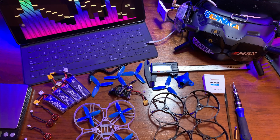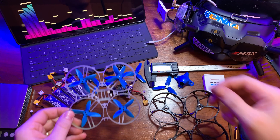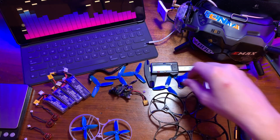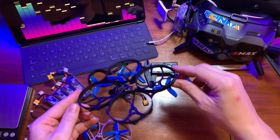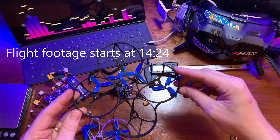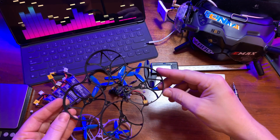Hey guys, how's it going? Today I'm going to show you how to take your Beta 85 Pro 2 and swap all the parts over to build yourself a 95mm whoop using Beta FPV's 95x frame.